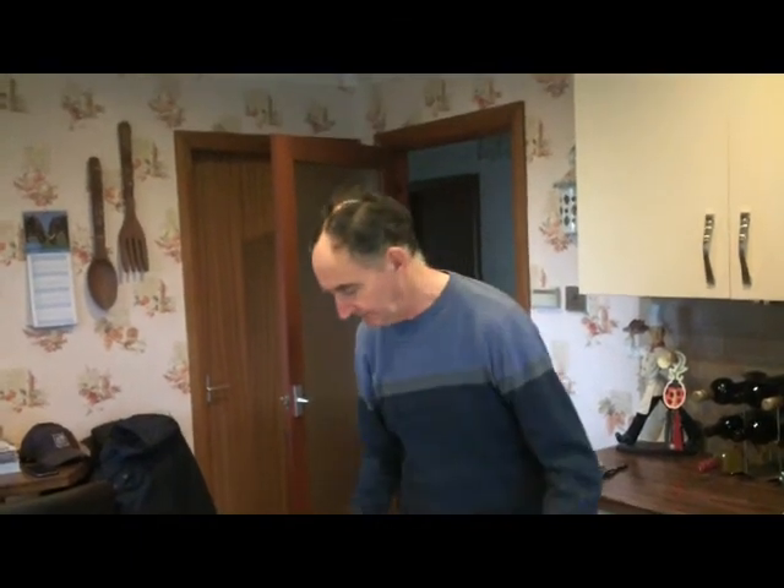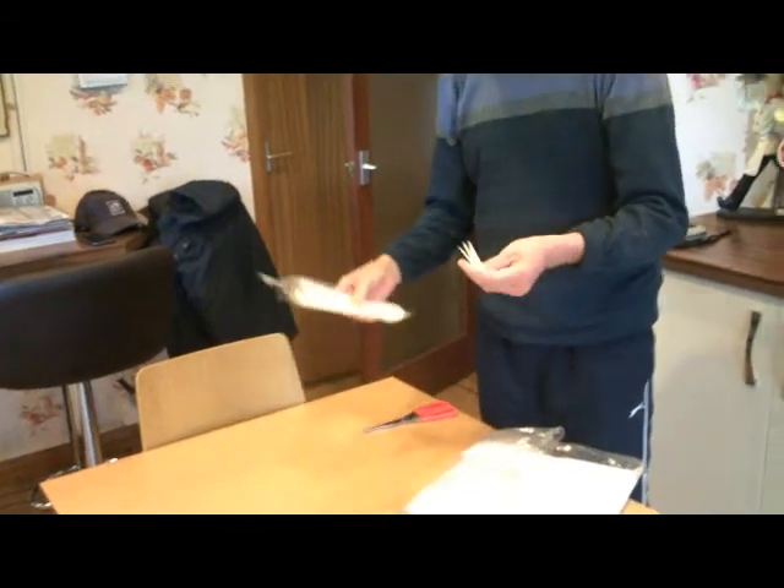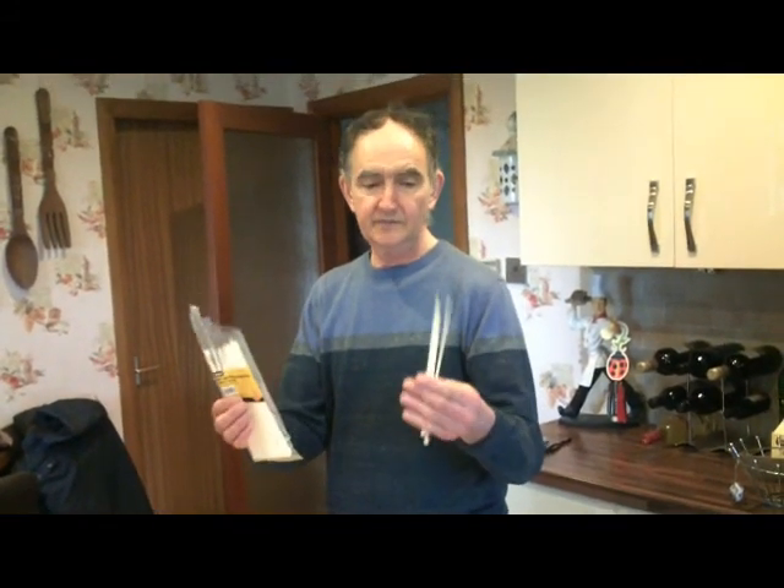To set up the angle of attack, all you need is four of these tie wraps — just ordinary tie wraps. You can pick them up for about a quid, very cheap. So all you need is four of these and a pair of scissors.